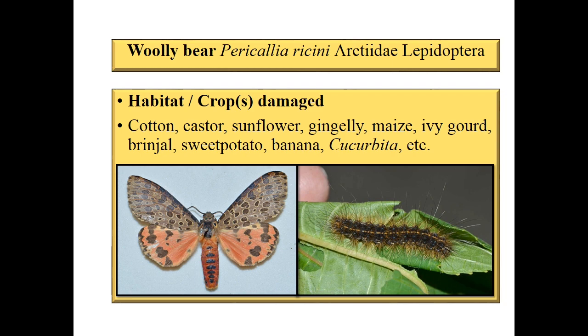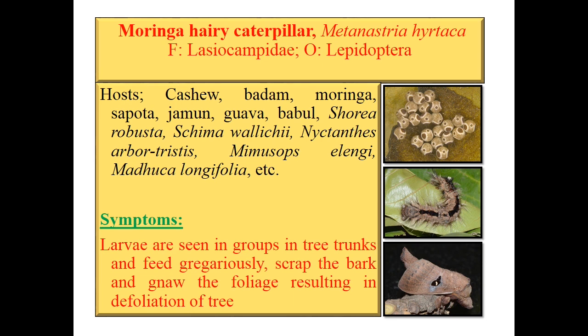Second species is Metanastria hirteca. Host range includes cashew, badam, moringa, sapota, jamun, guava, babul, acacia, Nyctanthes arbor-tristis, Bombax, Mimusops elengi, Madhuca longifolia, etc. Symptoms are mostly defoliation. Larvae are seen in groups on tree trunks, feeding gregariously, scraping bark, resulting in defoliation.